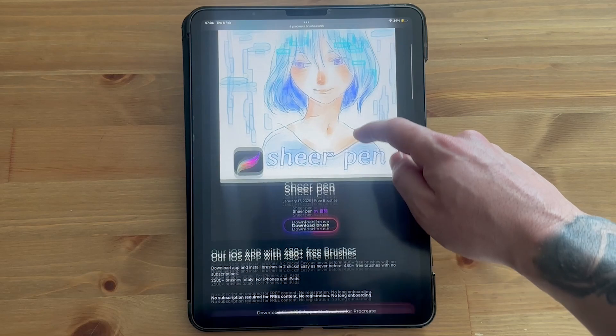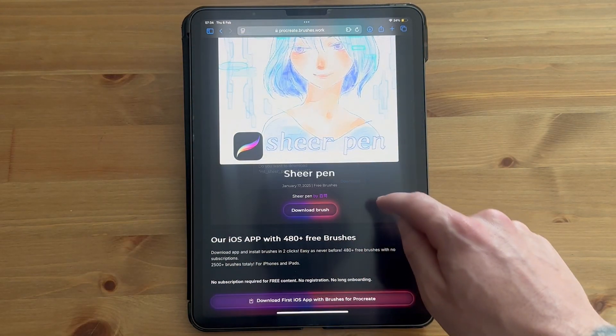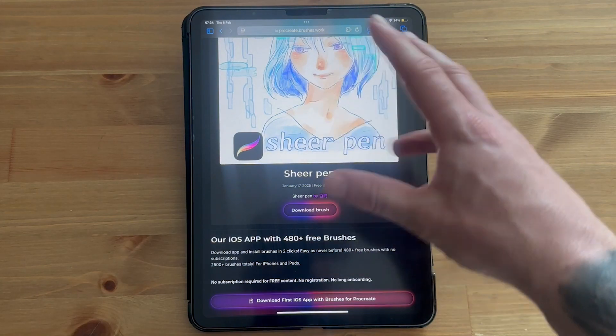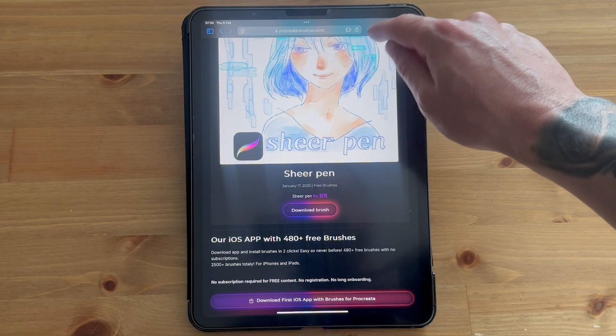Once you have your brush selected, simply click on the download brush button and then click on the download link. Wait a few seconds while it downloads to your device — it will end up in your downloads folder in the top navigation.